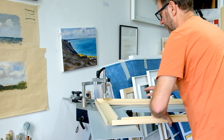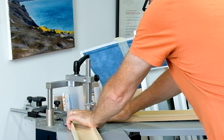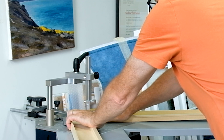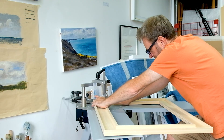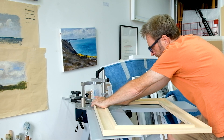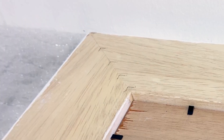Here I was using seven-millimeter v-nails. And that's that one put together — that's what they look like when they're in the back of the frame.